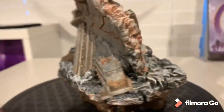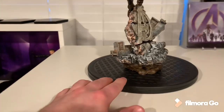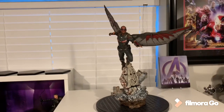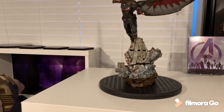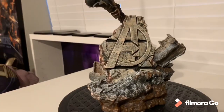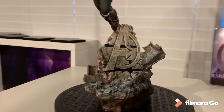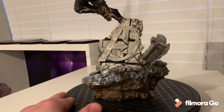This base is very, very well done. Of all the 1/10th pieces from the Endgame line, this is by far my favorite base so far. It looks extremely well done with the rebar poking out and the Avengers logo — he's flying across the destroyed Avengers building. Love the concept, paint job, and detail.